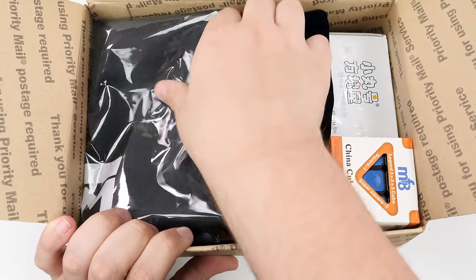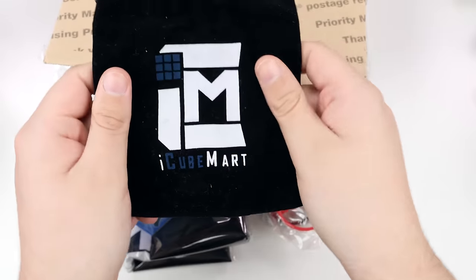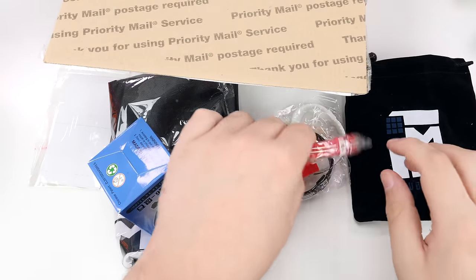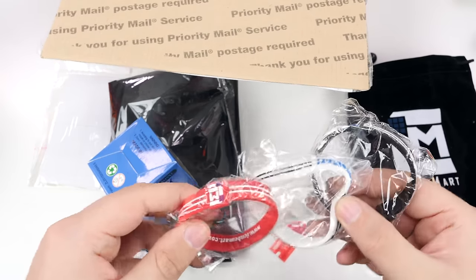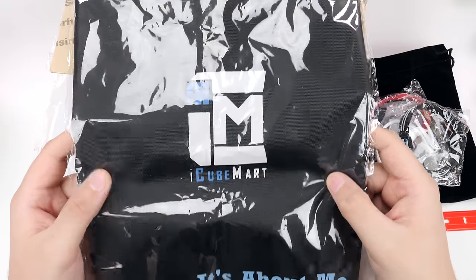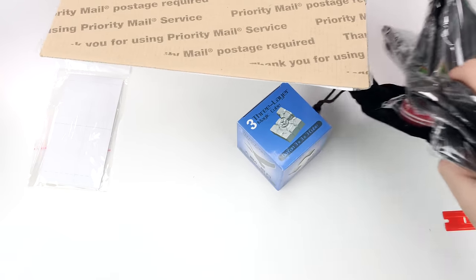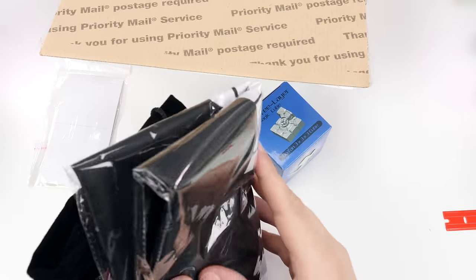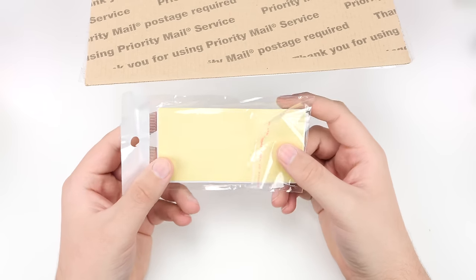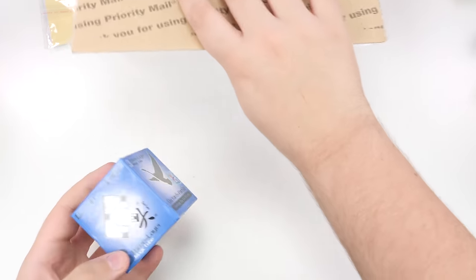It looks like they included a whole bunch of iCube Mart bags and merchandise. We've got an iCube Mart bag, three wristbands, a sticker peeler, and it looks like we also got a sticker set.